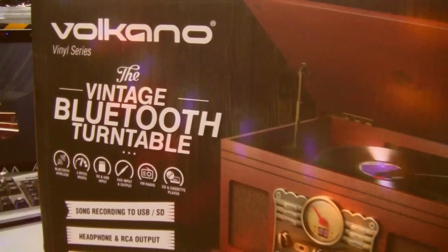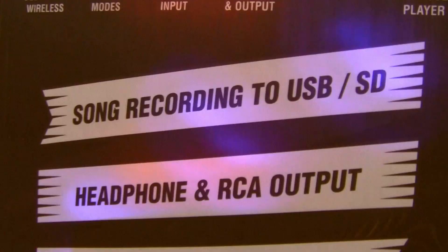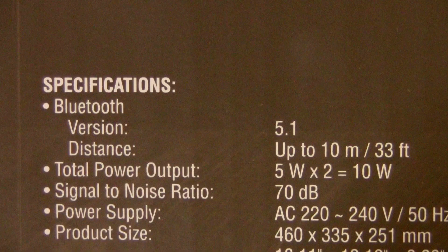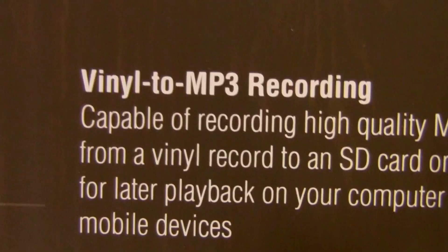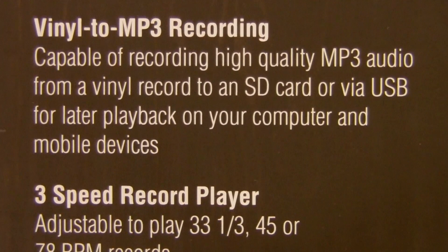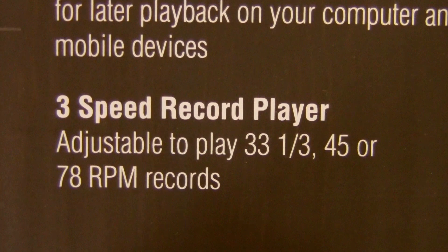Here we have the Volcano Vinyl Series vintage Bluetooth turntable. Features include: Bluetooth wireless, three speed modes, SD and USB input, auxiliary input and output, FM radio, CD and cassette player, song recording to USB and SD, headphone and RCA output, and Bluetooth receiving. Wirelessly play music from your Bluetooth enabled device. It's also capable of vinyl to MP3 recording — recording high quality MP3 audio from a vinyl record to an SD card or via USB for later playback on your computer and mobile devices. That could be handy if you have a few records you want to transfer to MP3.